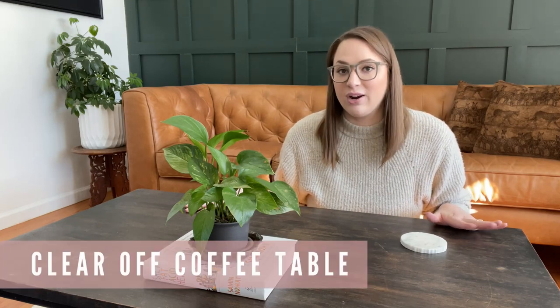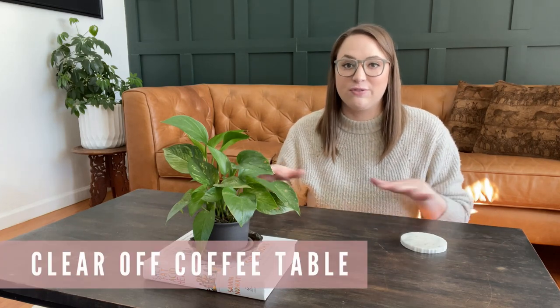We're about to jump into the principles for styling a coffee table. Probably 99% of you watching right now have a coffee table in your home with things on it already. I want you to do this with me and follow each step so that at the end you have a lovely restyled coffee table and you can experience that fun feeling of walking into the room later and thinking, oh yeah, it looks really good in here. Let's get down on the ground right next to our coffee table. The very first thing we're going to do is clear it off so we start with a nice fresh clean slate.